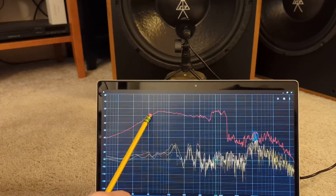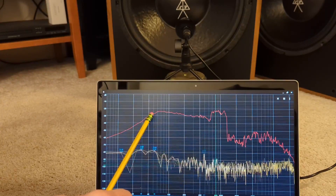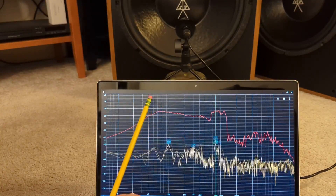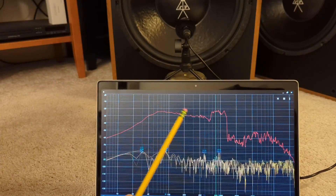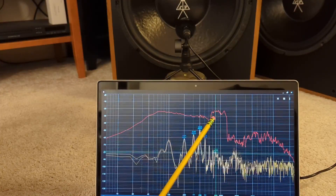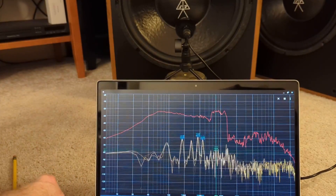It picks up right at 40Hz. It does seem to come down just a tick more — we'll have to compare them. Overall it's pretty smooth and then it has some weird behavior right before the crossover again, just like the other measurement.